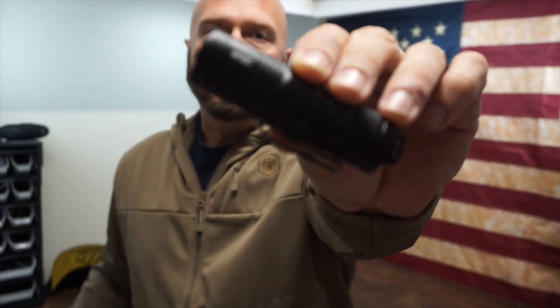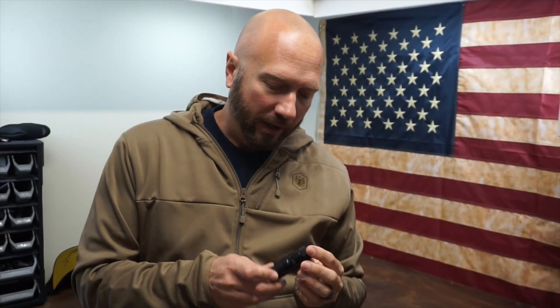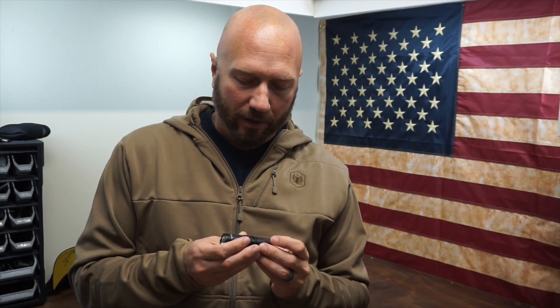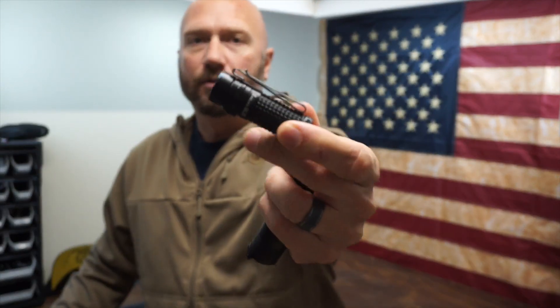So this is the MT-10C from Nitecore. It's 920 lumens and it has something that makes it a little bit unique, so I went ahead and got a hold of it. I'm going to compare it to the Thrunite TC-12, which is 1,100 lumens, as well as my current EDC, which is the Olight S1R Baton 2, at 1,000 lumens.